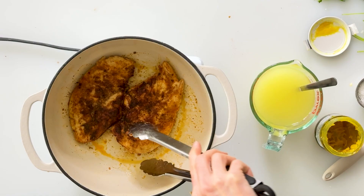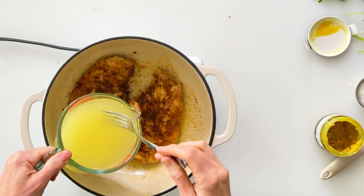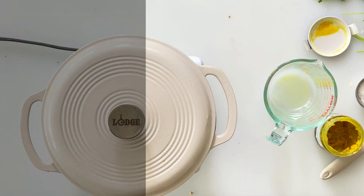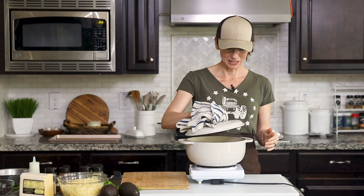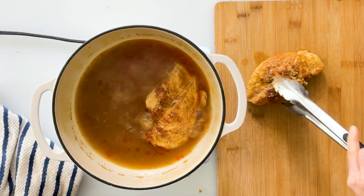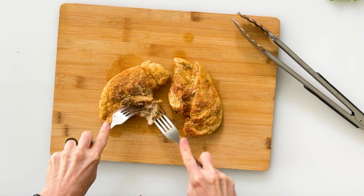It's been about three minutes. I'm going to check the underneath side of our chicken and it is nice and brown as well. So now we can go ahead and pour in our two cups of chicken stock. I'm going to put on the lid, turn my heat to medium, and then let this cook for 15 minutes. The chicken has been cooking for 15 minutes, so I'll go ahead and take off the lid. I'll turn off the heat and then we can carefully remove the chicken breasts and place them onto my cutting board. Then I'll take two forks and start shredding the chicken.